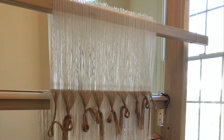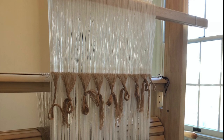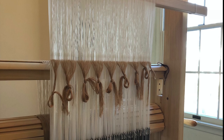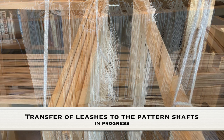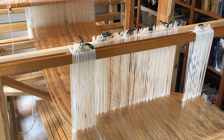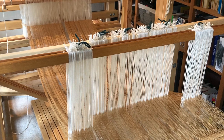Instead we gather the leashes together and hang them in front of the back beam. They are placed on a temporary headling bar to make threading easy and then transferred to their pattern shafts much further along in the process after the warp has been tied onto the cloth beam and placed under tension. I personally consider the transfer of the leashes from the headling bar to the pattern shafts to be one of the most vexing procedures in all of draw loom weaving. So I like to think ahead and thread pattern heddles in a way that makes it as straightforward as possible to transfer them onto their respective pattern shafts later on.